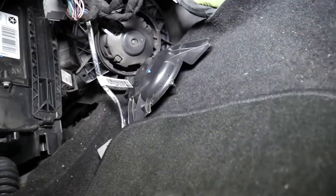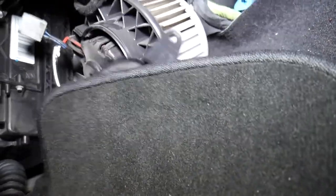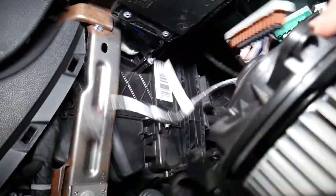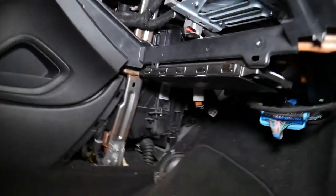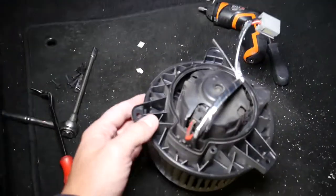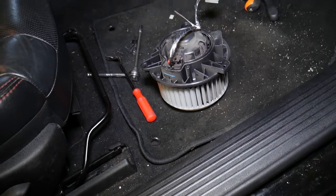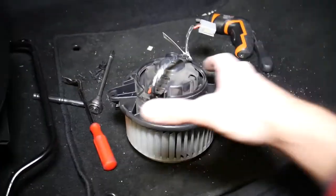This cover should now come loose, and once you pull the cover you should be able to pull the blower motor fan out. This right here is your blower motor fan. The three screws that we removed are right here — one, two, three. This is how you remove it.